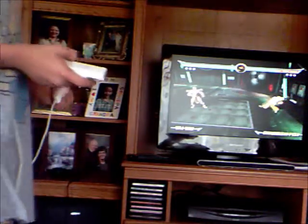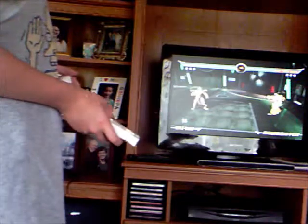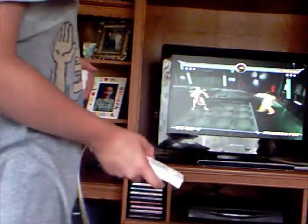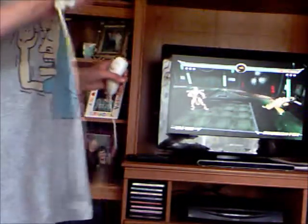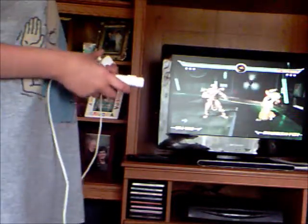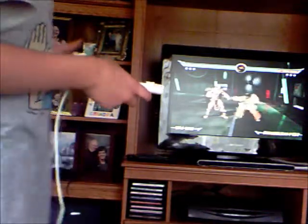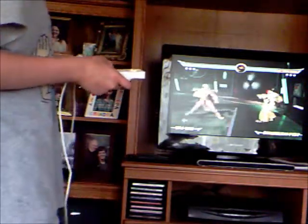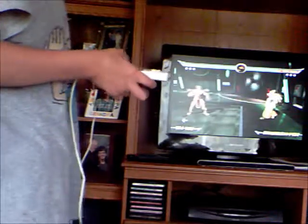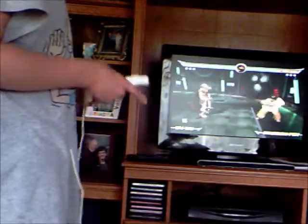Now we're going to try his other move called Ridicule. It's an up-down position. This time I did not hold the B button too long. If you're wondering what the Ridicule move is, it's basically a taunt move that some characters have. The taunt move is basically to build up and back up for more health.